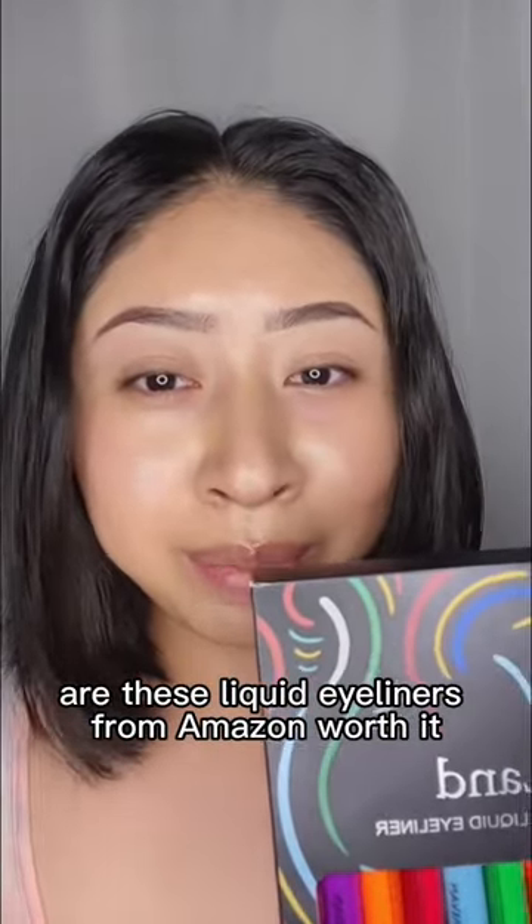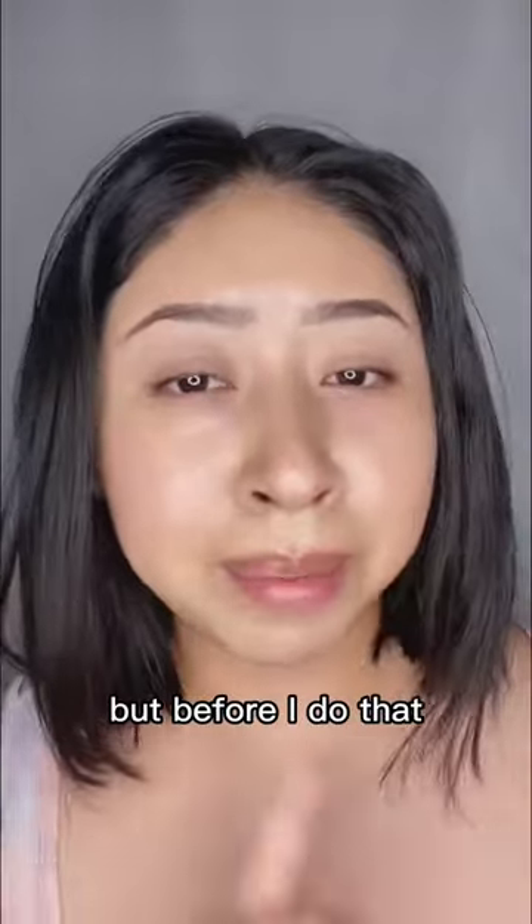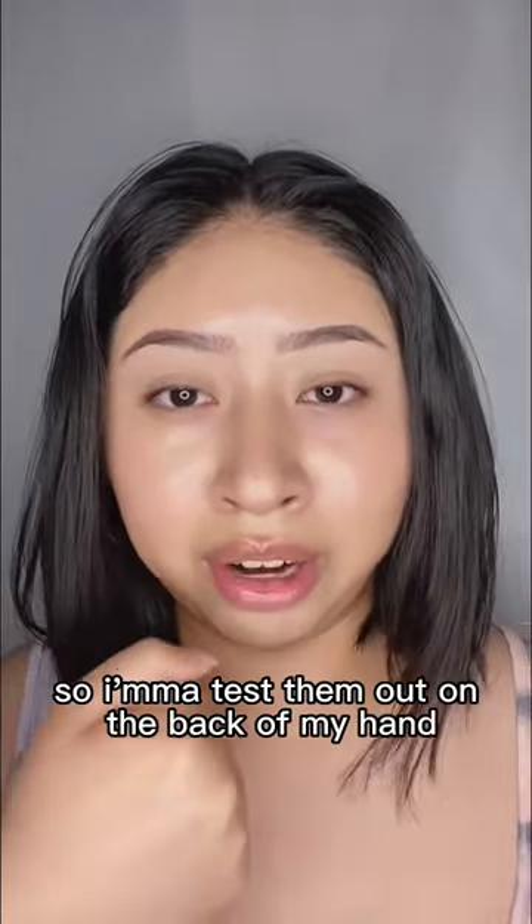Are these liquid eyeliners from Amazon worth it? I'm gonna go ahead and try one of these on for you. But before I do that, I heard these are supposed to be smudge-free, so I'm gonna test them out on the back of my hand.